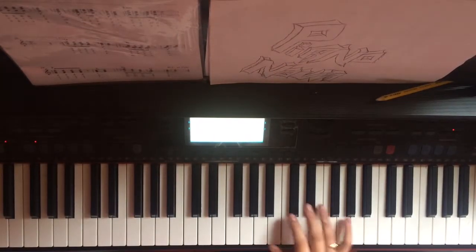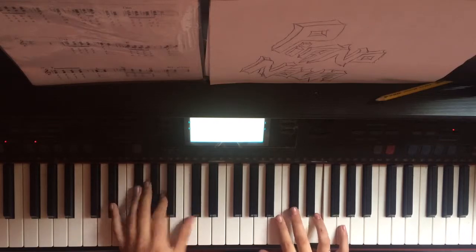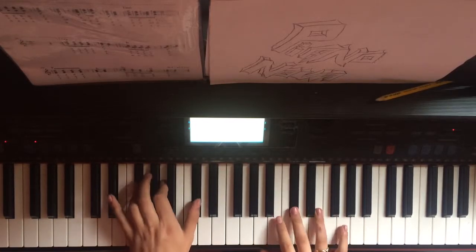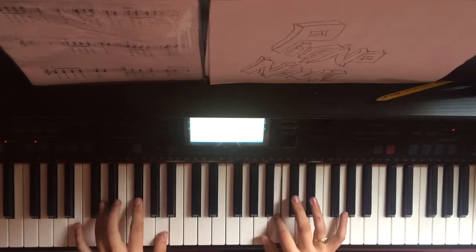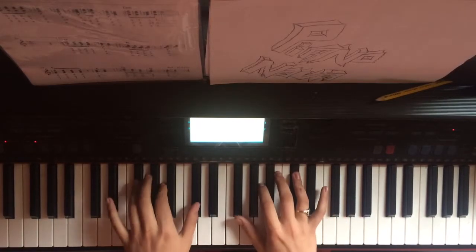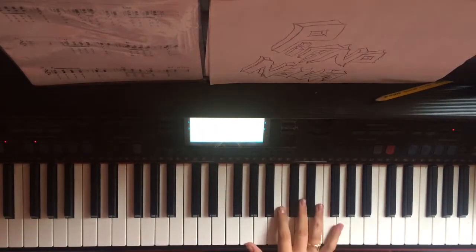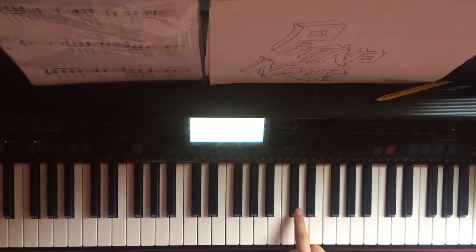Moving on to the verse. I'm going to play it again to show you how it sounds. Okay, starting off in the right hand we have... And that repeats itself twice.